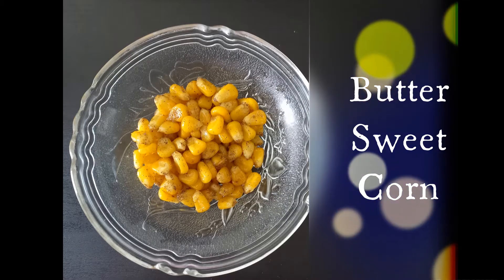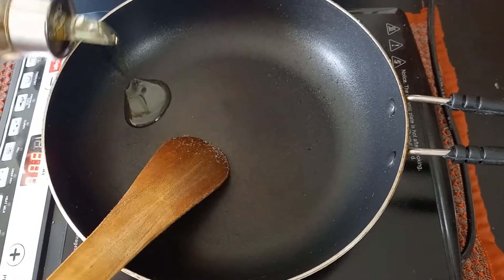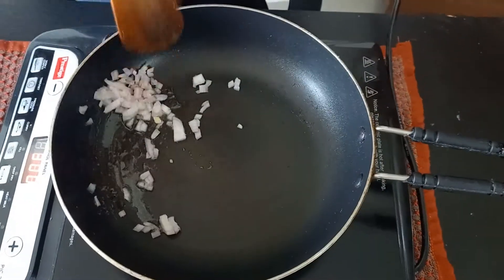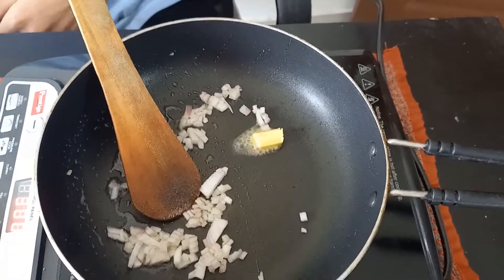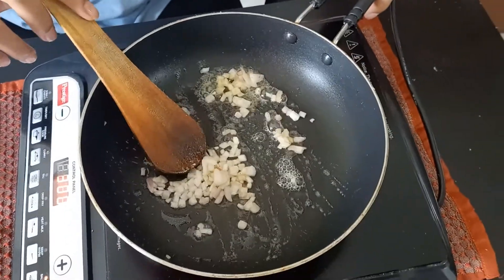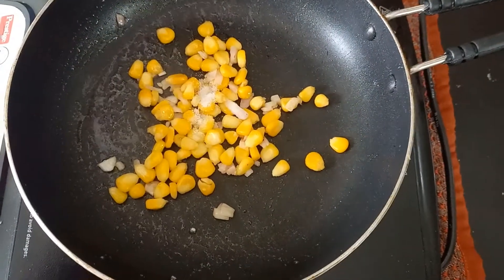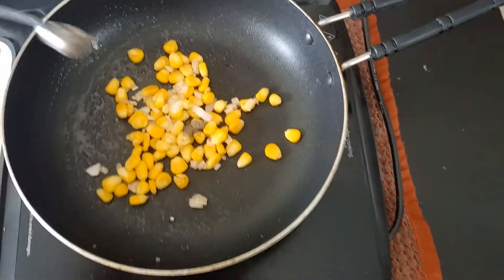The butter sweet corn is ready. Now we'll make masala sweet corn. Take a pan, add one teaspoon of oil and two teaspoons of onions, and sauté for a few seconds. Add one teaspoon of butter. Now add three to four tablespoons of boiled sweet corn, sauté for a few seconds, and add half teaspoon of salt, one fourth teaspoon of pepper powder, and one fourth teaspoon of chili powder or according to your taste.